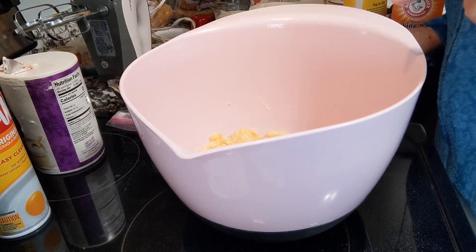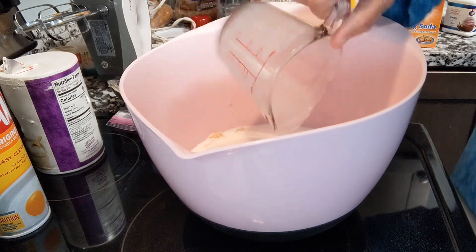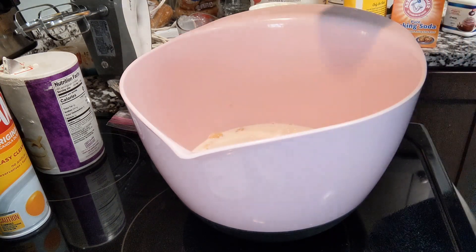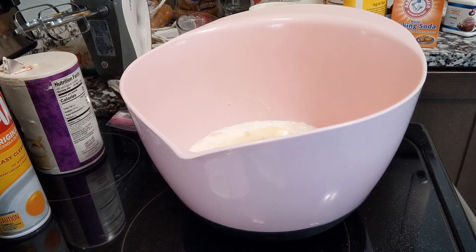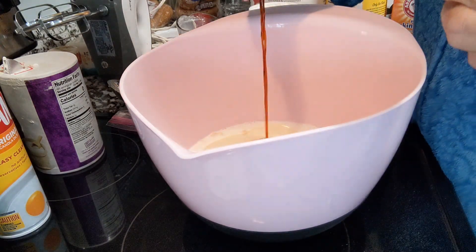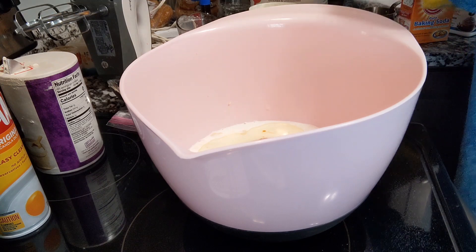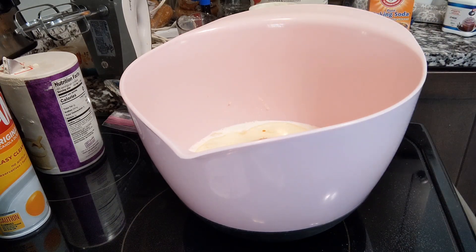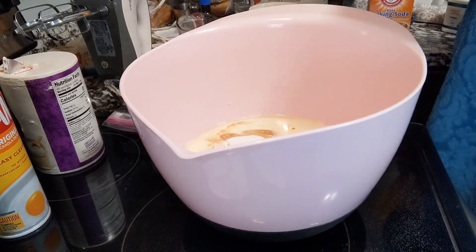So that's three bananas, two eggs, a cup of milk, one half cup of oil. That's another thing I like about this recipe — it doesn't call for any butter. A teaspoon of vanilla. And a cup of sugar.